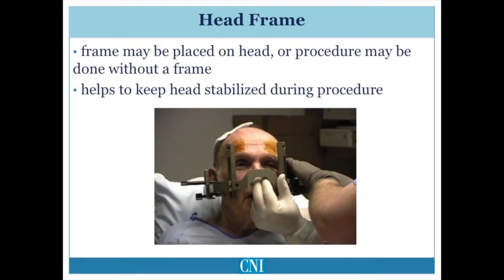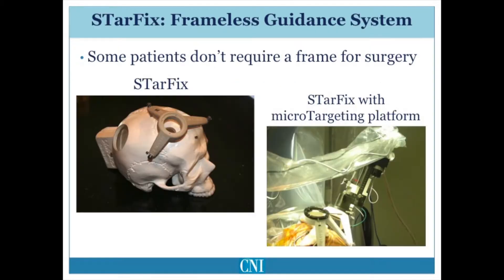A stereotactic head frame may be attached to the skull to keep the head stabilized during the procedure and also establish a three-dimensional space for all points in the brain to allow planning of the surgical approach to the target. Some centers perform surgery without using a stereotactic head frame, using instead a frameless guidance system with a surgical targeting device attached to the top of the skull, to which a micro-targeting system is attached, allowing the deep brain stimulating electrode to be driven to the target location in the brain.